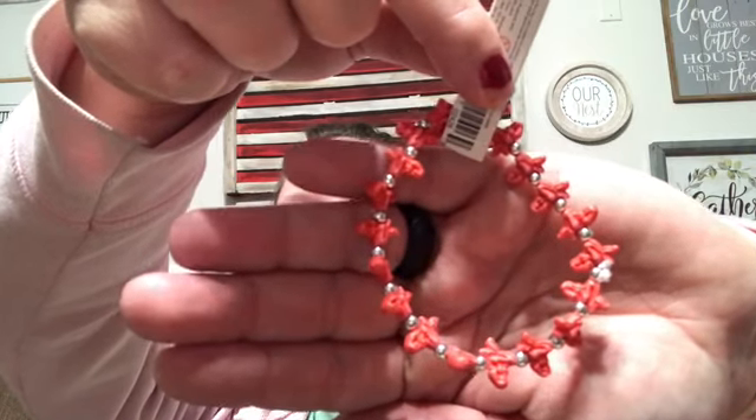I got another one of these noise toys for the babies. I have one already and they absolutely love it — they can't really make the noise themselves yet, but they love when I do it, and they always fight over the one, so I got them another one. And then I found the cutest little mermaid bracelet. My niece loves mermaids so I thought I'd give that to her just for a treat.